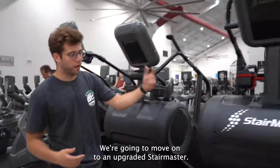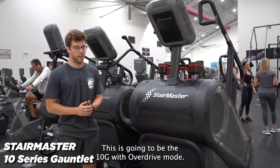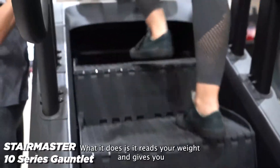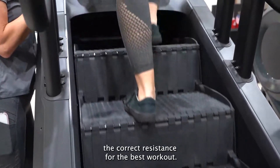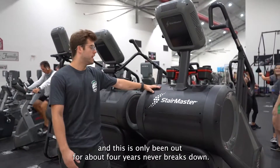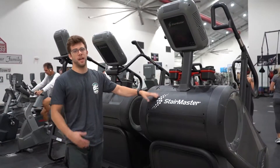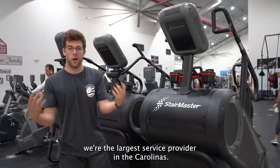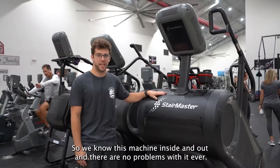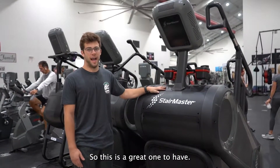Then we're going to move on to an upgraded Stairmaster — this is the 10G with overdrive mode. Overdrive mode is awesome. What it does is it reads your weight and gives you the correct resistance for the best workout. It's also got steeper steps, making that workout harder. This has only been out for about four years and it never breaks down. At Carolina Fitness Equipment, we're the largest service provider in the Carolinas, so we know this machine inside and out — there are no problems with it ever. It's a great one to have.